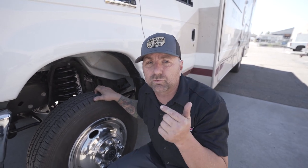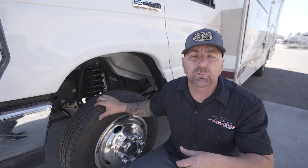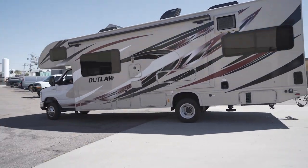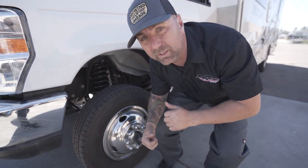We've also thrown a Fox steering stabilizer up there in the front, which is rad. That helps reduce the feedback, so when you're hitting those bumps, driving down that washboard road or coming into the driveway like that, it's going to absorb all that energy and you're not going to get it all in the steering wheel and feel like you're out of control.